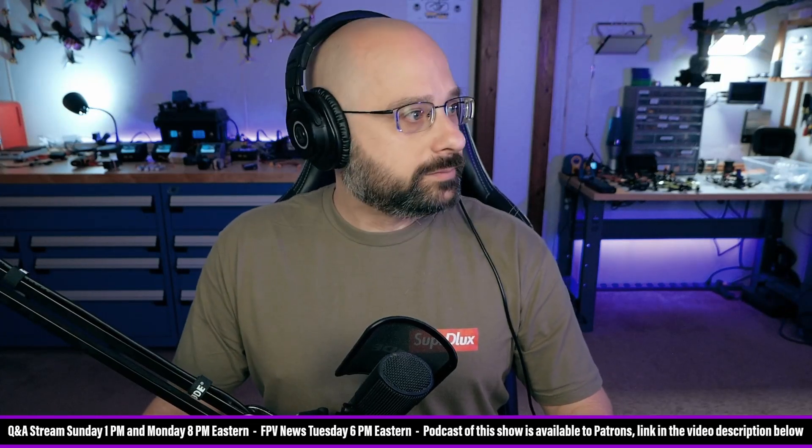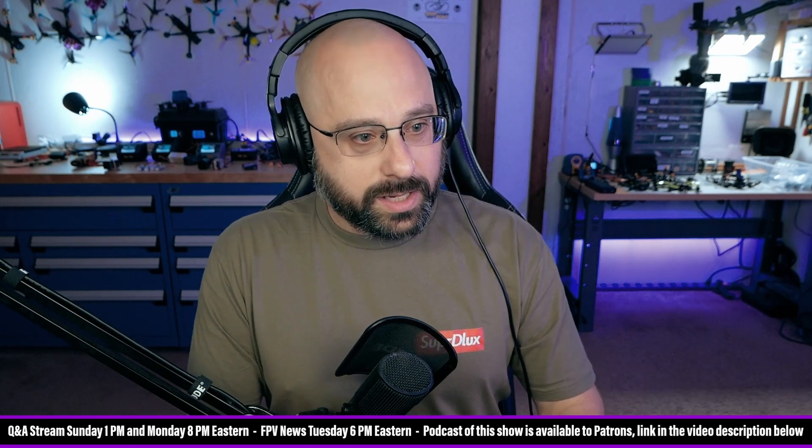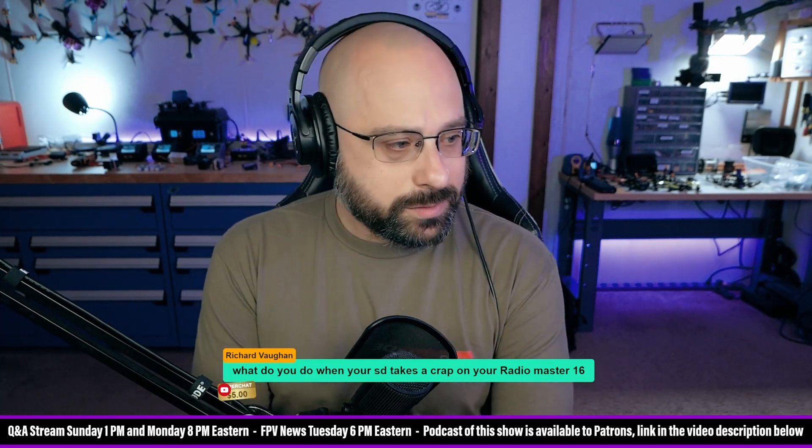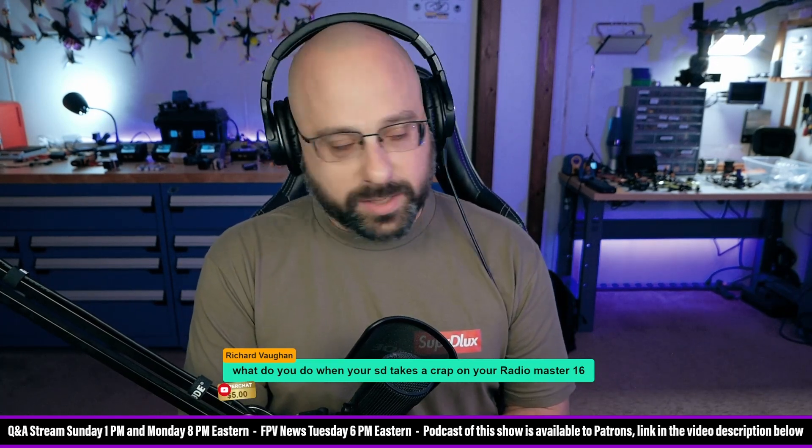Richard Vaughn, good question — Richard Vaughn, thank you for a $5 super chat. What do you do when your SD card takes a crap on your Radiomaster TX-16S?